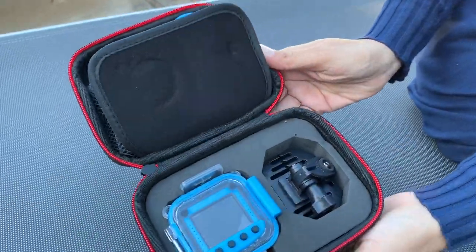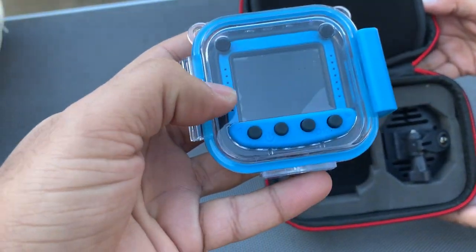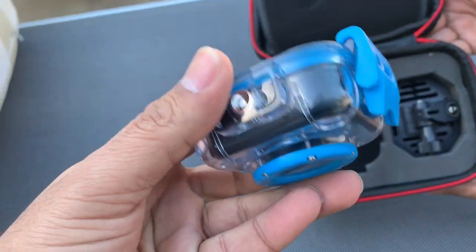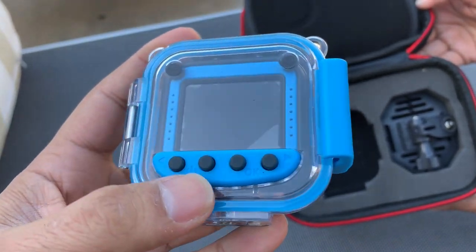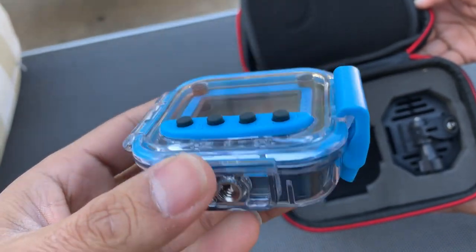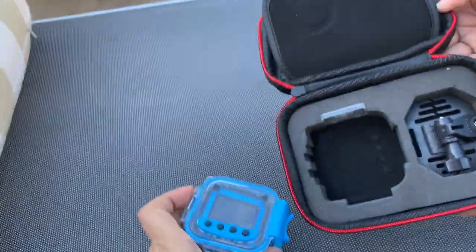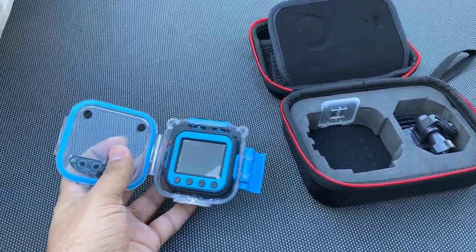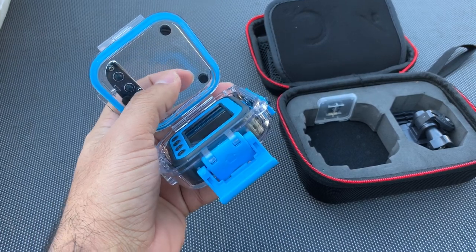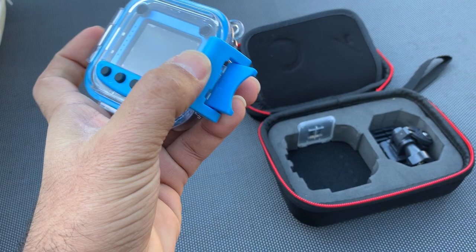So the first thing you see is the camera — really nice small camera — and it's inside a waterproof case. You can open it right here and it comes right out. This is plastic-made and you can use this camera in water.